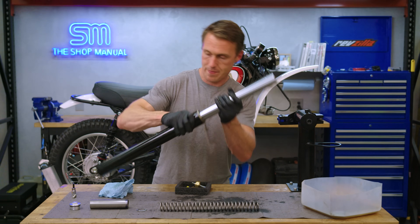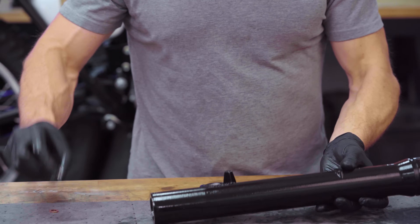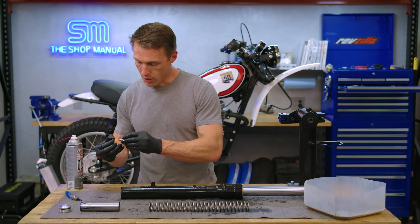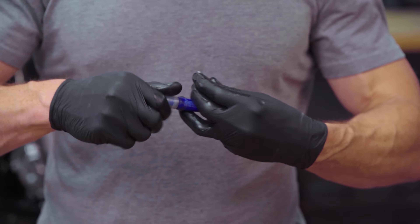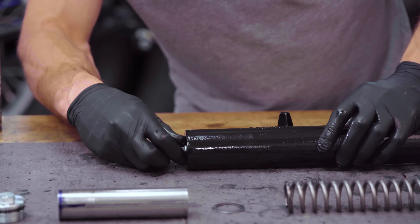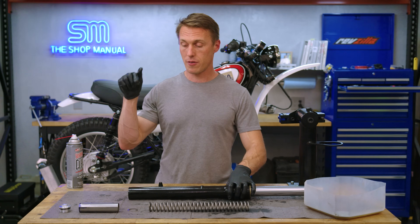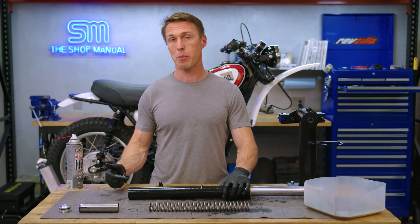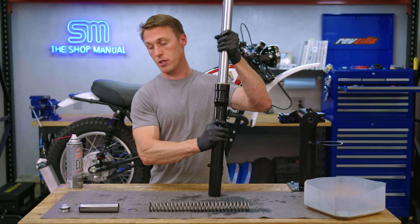Slide the assembly in, push the fork all the way down to make sure everything lines up. Take your damper rod bolt, clean the threads, put your new sealing washer on, and put a dab of blue Loctite on the threads to help keep it in place, then thread it in a couple turns by hand. To torque that bolt, put the fork spring, spacer, and fork cap back on to put pressure on the damper rod to keep it from rotating. The torque is typically 12 or 14 foot-pounds, but check your workshop manual to confirm.